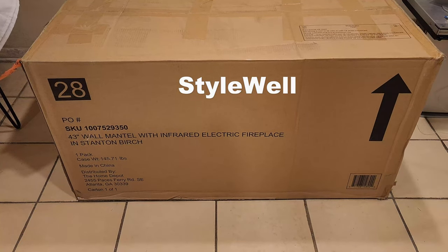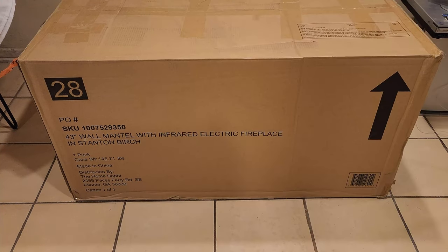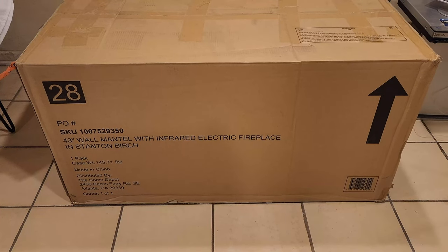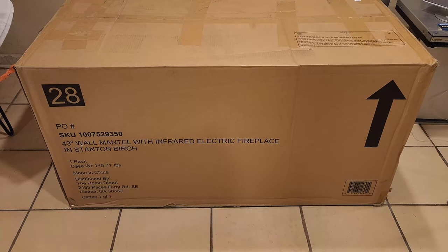Hello and I hope you're doing well. On this video we're going to take a look at this 43-inch wall mantel with infrared electric fireplace, and the color is Instanton Birch.